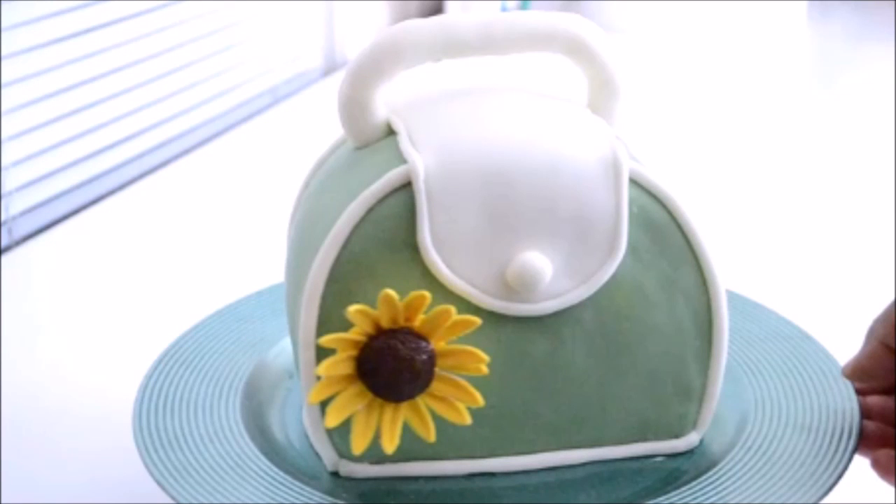Hi everyone, I'm Yolanda. Welcome to my channel. In today's tutorial, I will be making a summer bag covered with fondant.